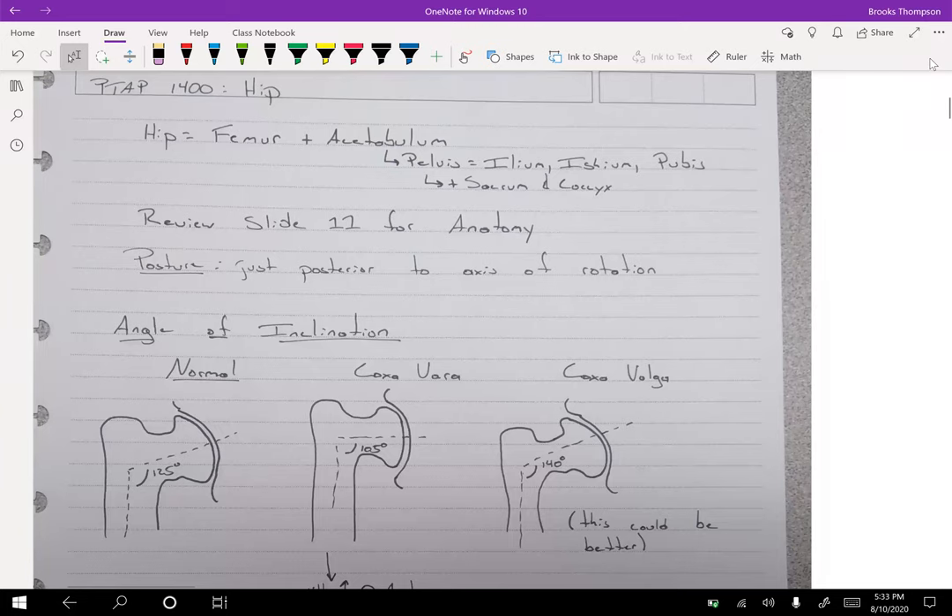Let's finish out the lower extremity with the hip joint. The hip joint is a combination of the femur and the acetabulum. The acetabulum itself is made up of three different parts of the pelvis: ilium, ischium, and pubis. Making up the rest of the pelvis, you also have your sacrum and coccyx.